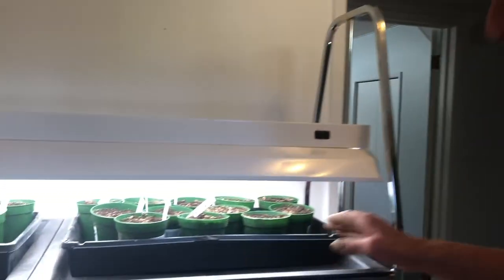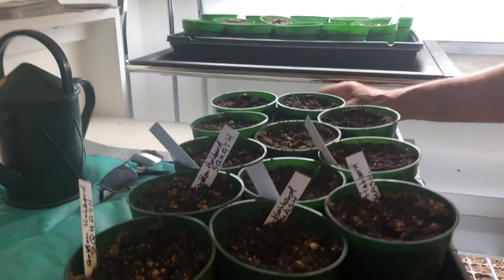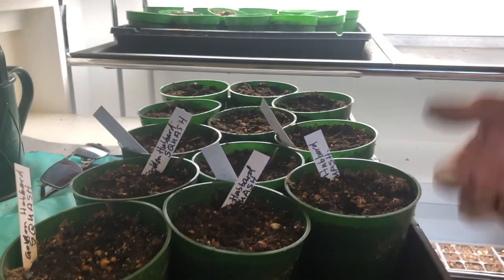The squash, the cucumbers, and the beans are all started in four-inch pots. I find if you leave them in there a little while, the pot gets nice and full. Some people say they're hard to transplant, but once the pot is full of roots, you just tip them over and plant them out and there's been no shock to the plants at all.